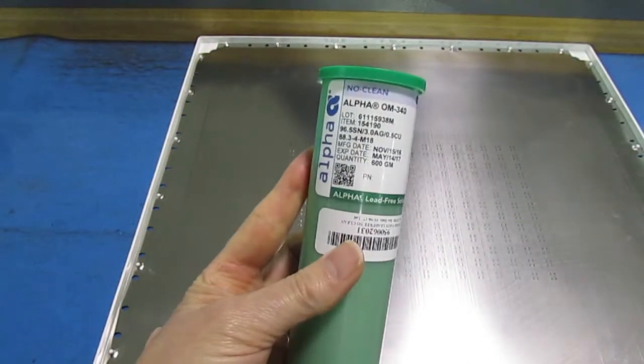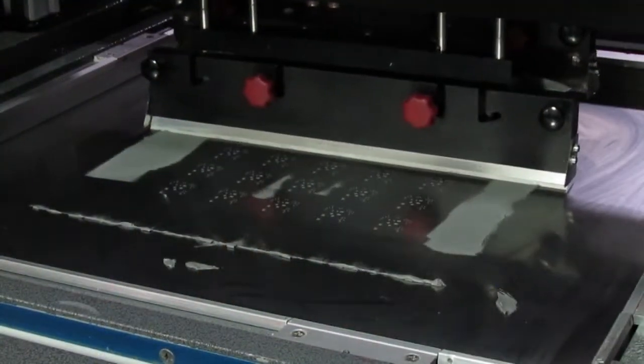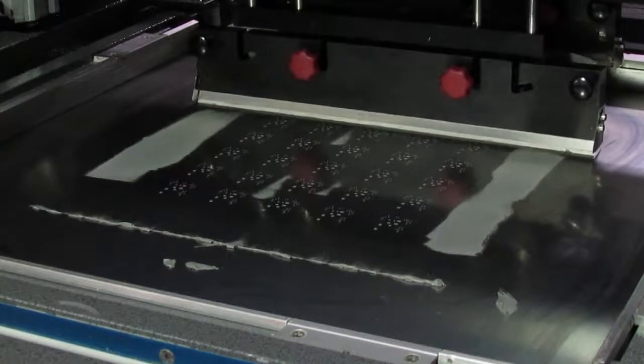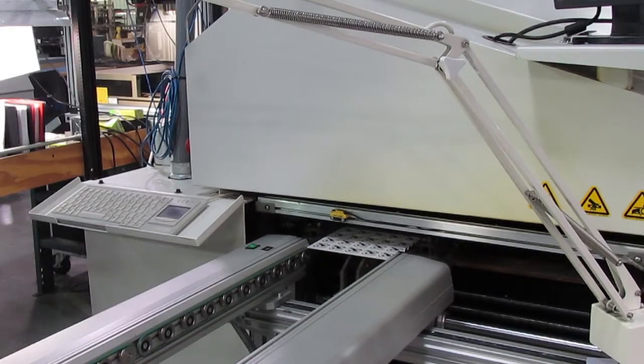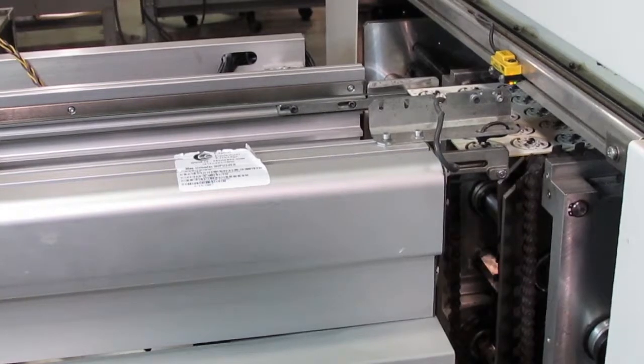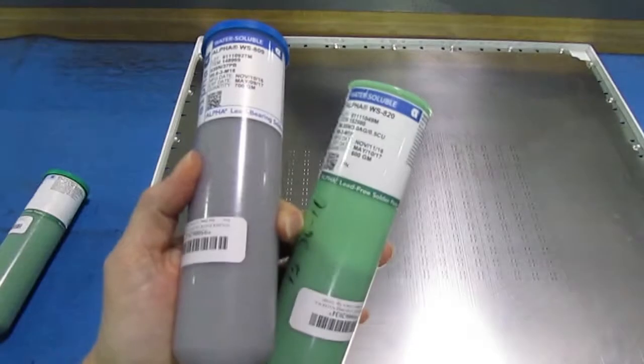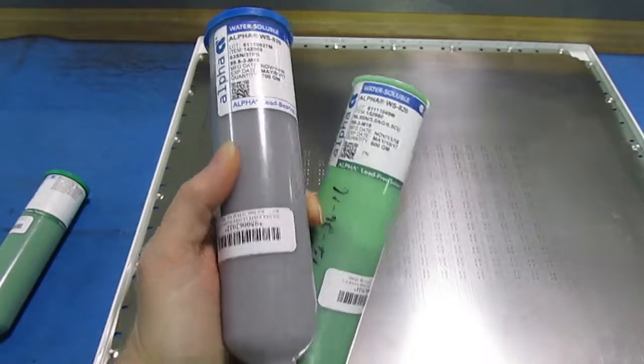If you use no-clean flux, on the other hand, the residue can stay on the board. This flux is inert when applied, becomes active only when heated in the reflow oven, and then returns to its inert state as it cools. So you save time, labor, and money by eliminating the board cleaning step.